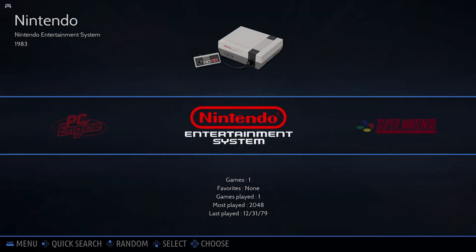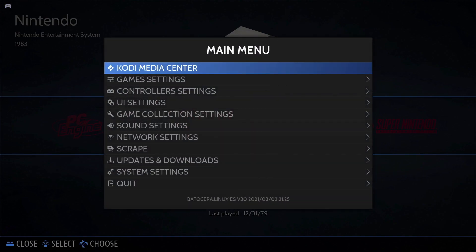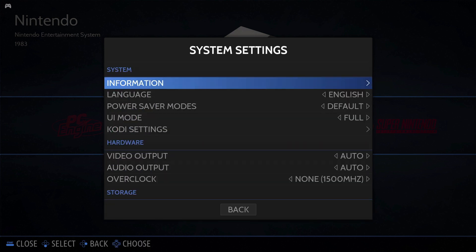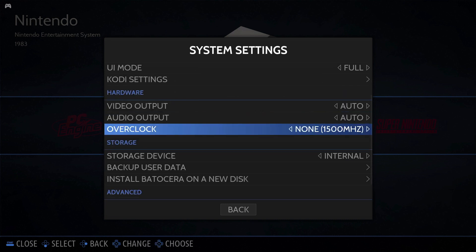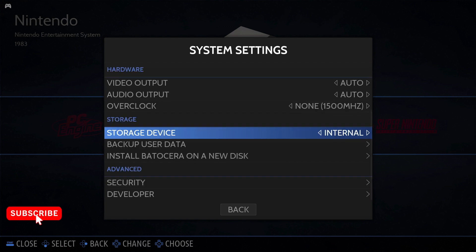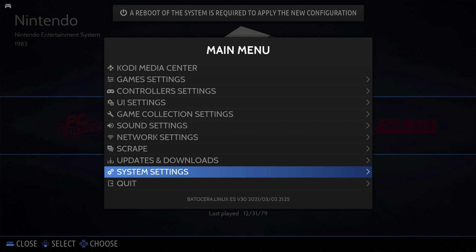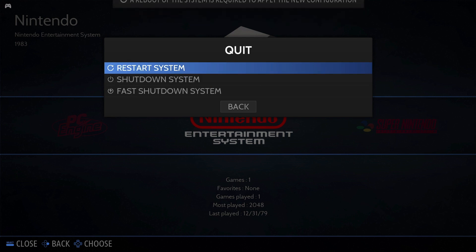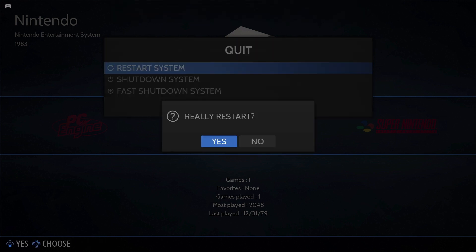Getting games on your system is pretty straightforward. Head to the main menu and go to 'System Settings'. There are quite a few options here — there's even an overclock section where you can set the CPU frequency to turbo, high, or none. Moving down to 'Storage Device', we need to switch this to 'Any External' — this will let us use our USB stick for game storage. You'll get a message saying you need to reboot to apply the new configuration. This will create a folder system on your USB stick for each gaming system, which is where you'll place your ROMs. Head to 'Shutdown System', restart, and confirm.